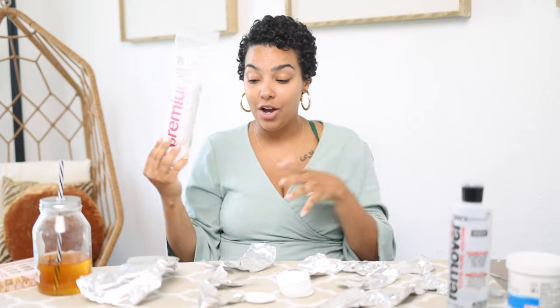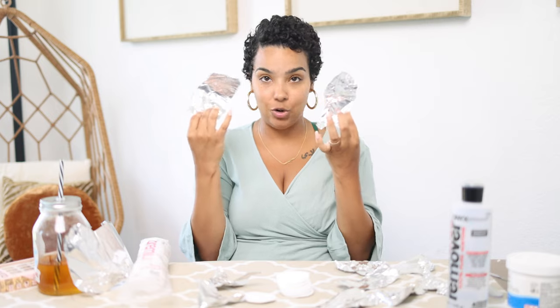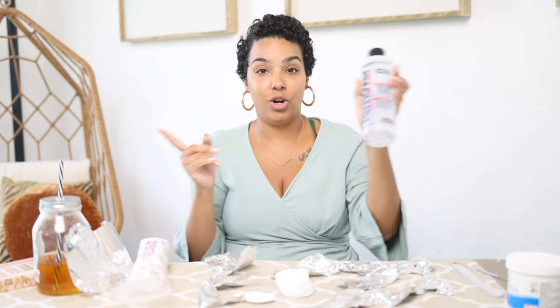I've got my cotton swabs, I've got some aluminum foil — I just broke them up into little pieces. I also have my 100% acetone — it has to be 100%. I also have one of these, which is like a cuticle pusher thing.